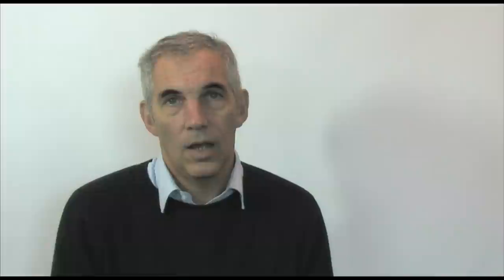Shuffle forward to the edge of the board. At this point you may wish to take a breather. When you feel ready make sure your feet are flat on the floor and stand up.